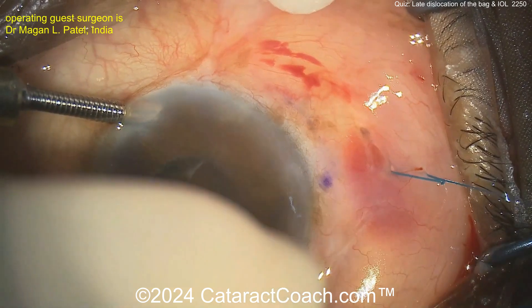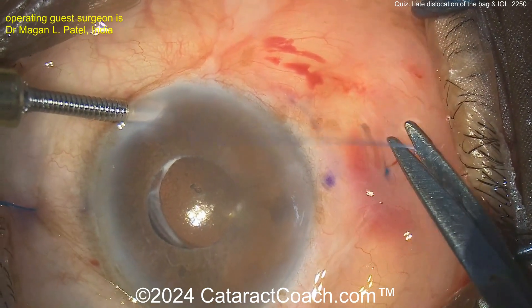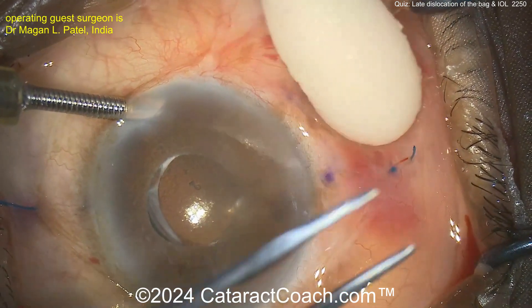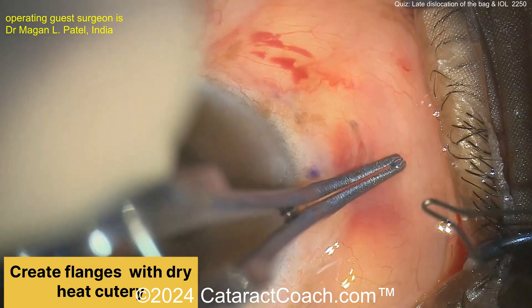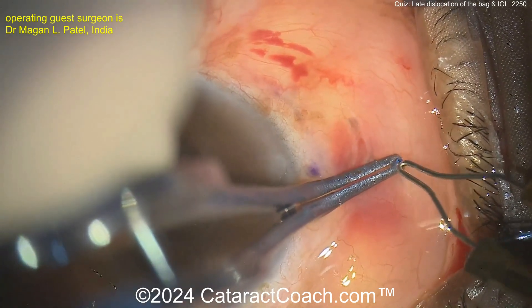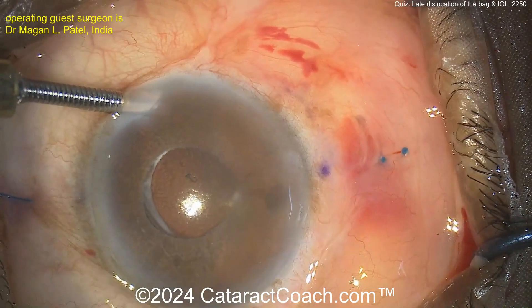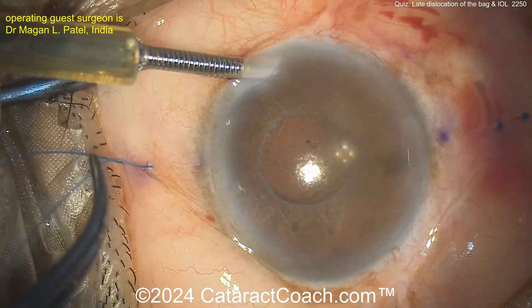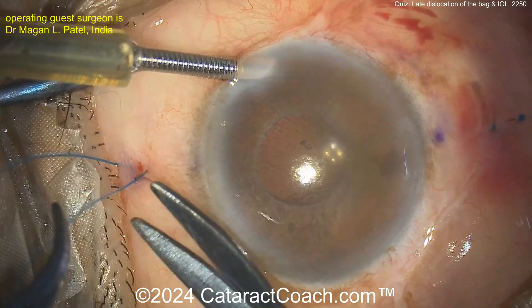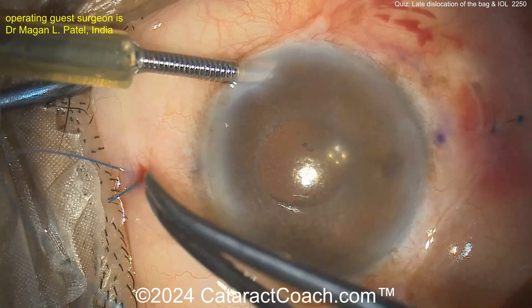Pull, pull, pull — tighten that to get that nubbin down into the sclera. Don't just leave it sitting on top of the sclera above the tissue, because then it'll erode through the conjunctiva. Grabbing that end there, a little bit of cautery — you've got some nubbins — then push those within the sclera. Do the same thing on the other side and this should probably last the patient's lifetime.